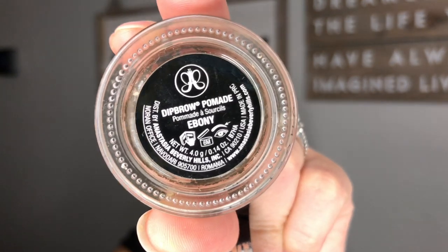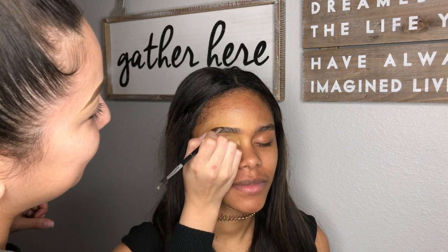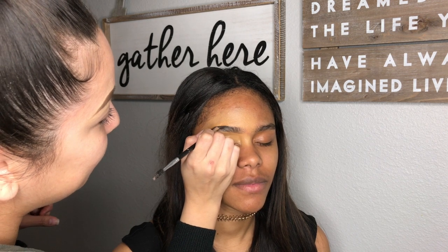Using Anastasia Beverly Hills in the shade Ebony, I am filling in her brows. I'm not going to talk much through this — y'all can just see what I am doing.